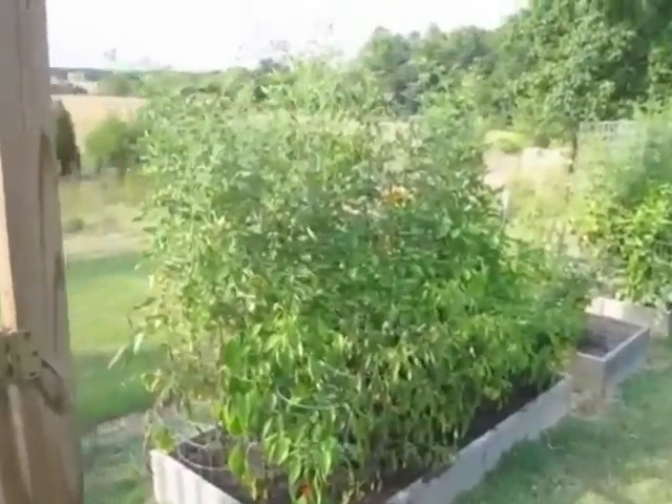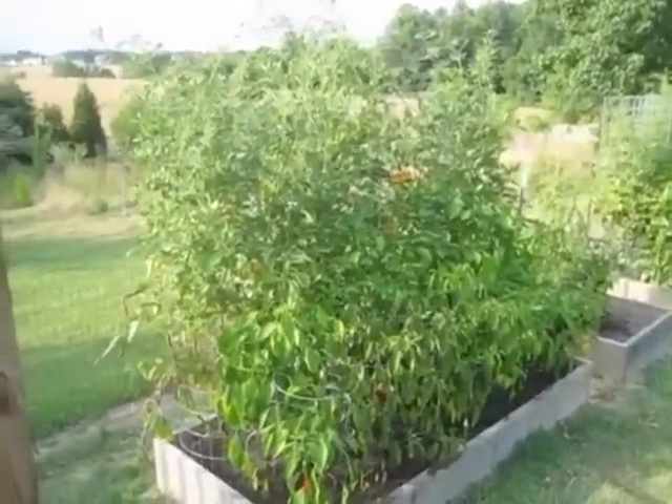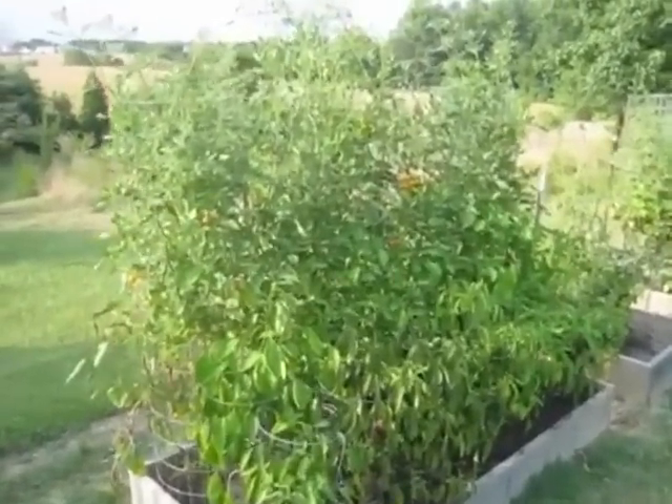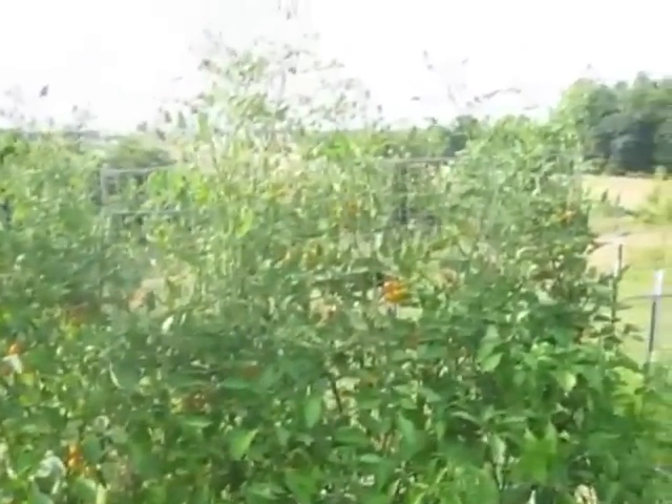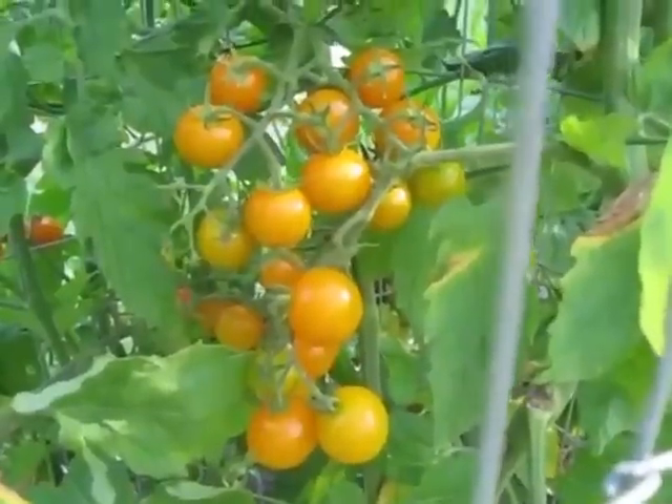What's up YouTube? I'll do a quick garden update. Everything's growing pretty good. I've harvested a whole bunch of cherry tomatoes. There's the sun sugar cherry tomatoes.